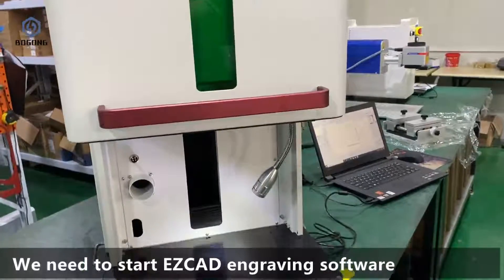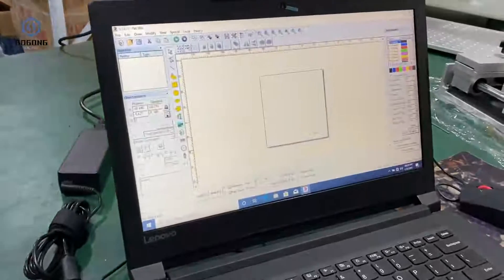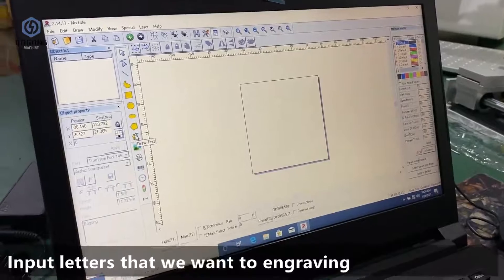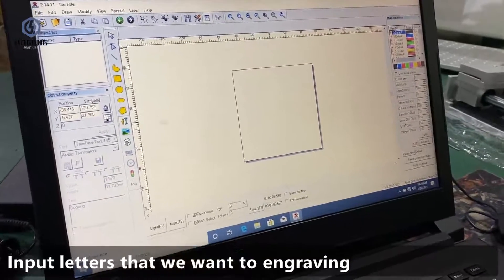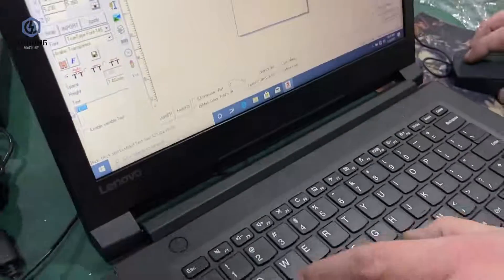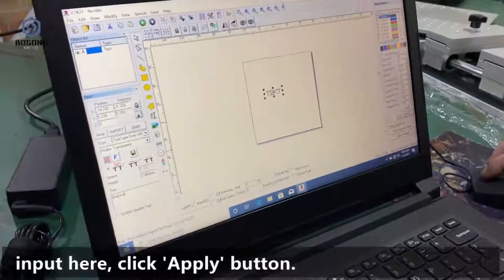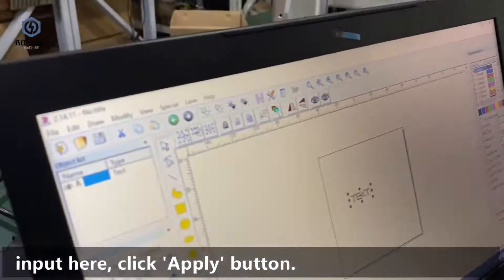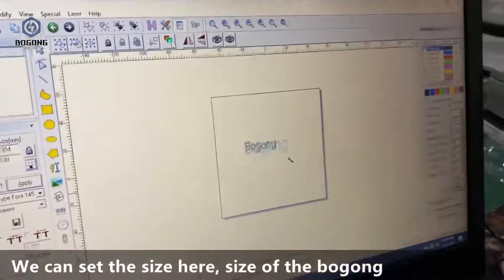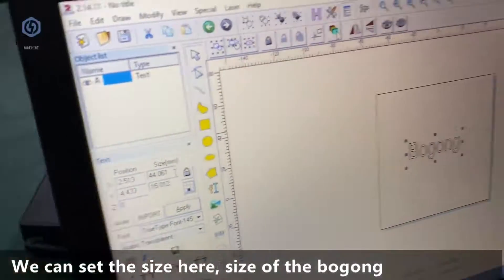Now first, we need to start EasyCad. Input the letters that you want to engrave. You need to input them here, then click the Apply button. You can also set the size here.